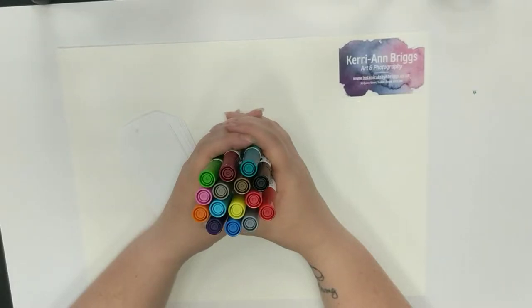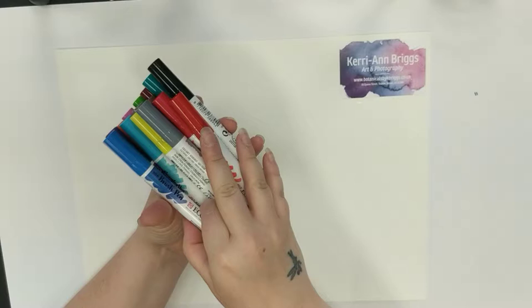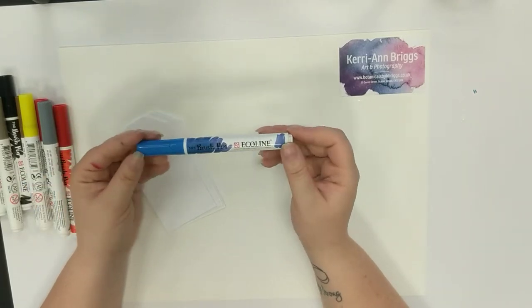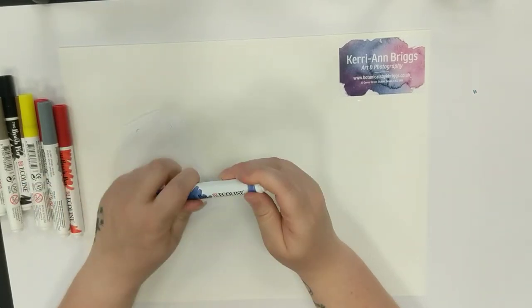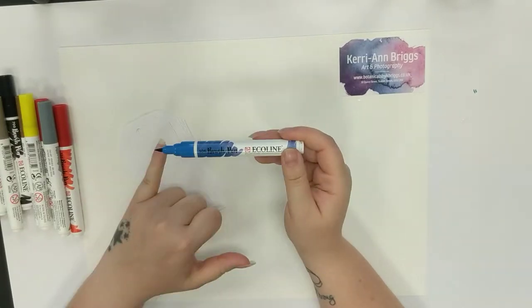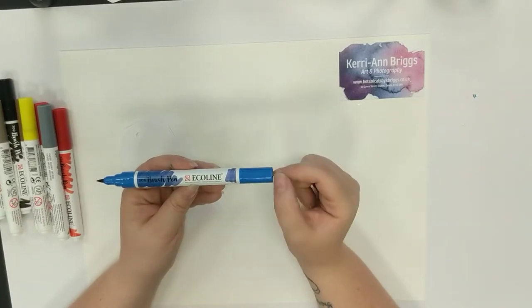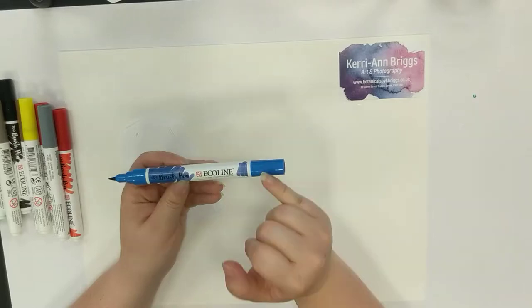Let's have a closer look at one of the pens. They have a watercolour pigment inside — it's quite a liquid colour, and I'll show you more in a second. The brush end is a lovely pointed brush end so you can get really lovely fine points and fine lines, but you can also get a really good stroke of colour. The lid does pop onto the end — anyone who works with pens knows that's a really important factor. This one is Ultramarine Deep — they are beautiful pens to work with.